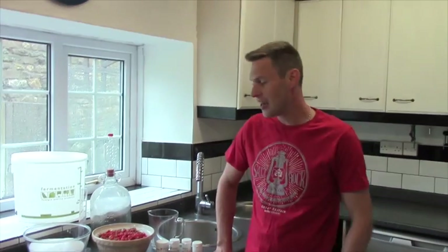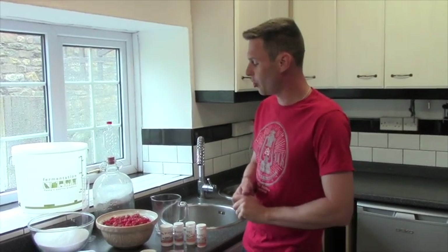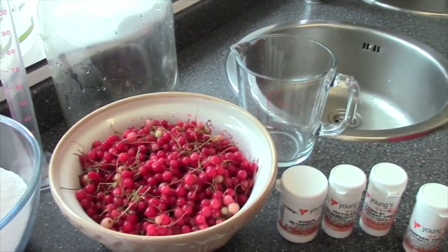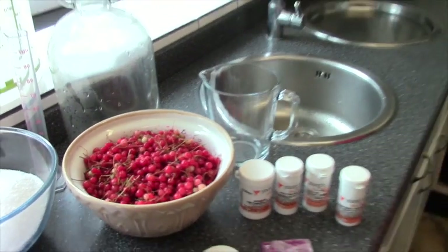Hiya, it's Davin here at brewbits.com. Behind the camera, as usual, we've got James. Today I thought we would brew up some red currant wine. I haven't brewed red currant wine for quite a while and the last time I did it was absolutely gorgeous.